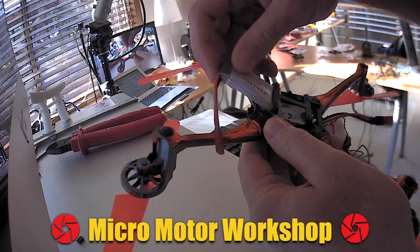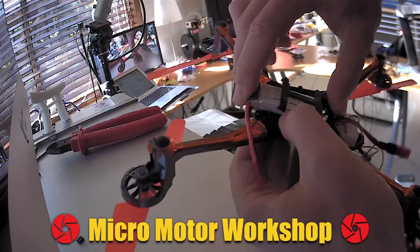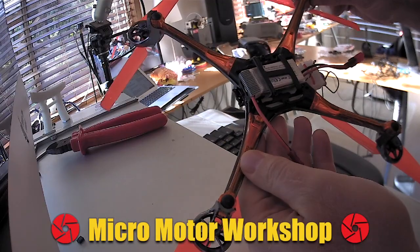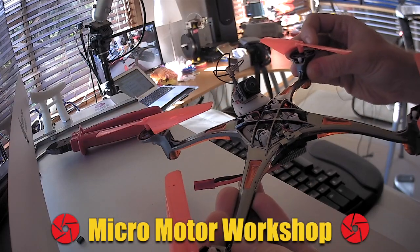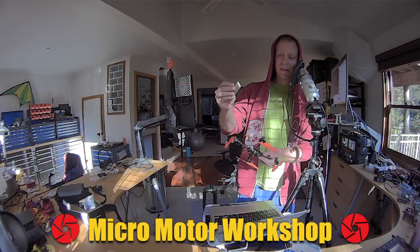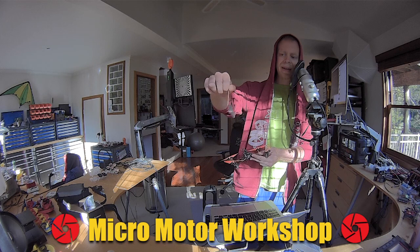Because this 720 milliamp pack is a little thicker than the stock pack, it's still getting clamped quite well by the remaining part of the battery tray. You can fly a little longer than with the stock pack with this 720 milliamp pack.